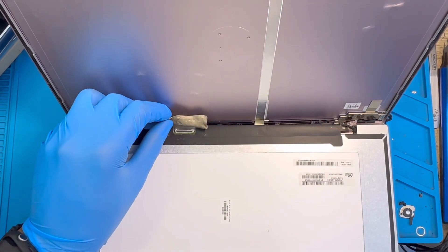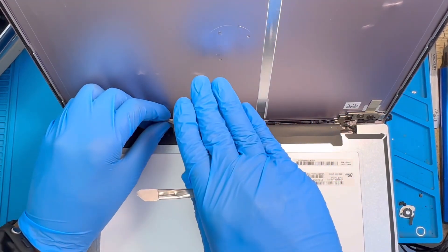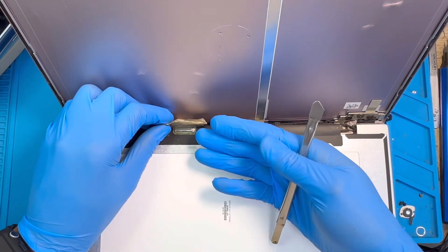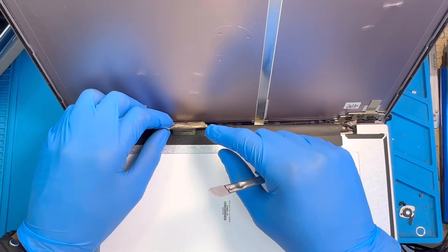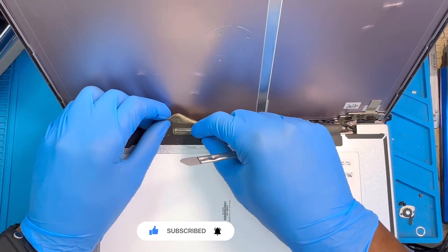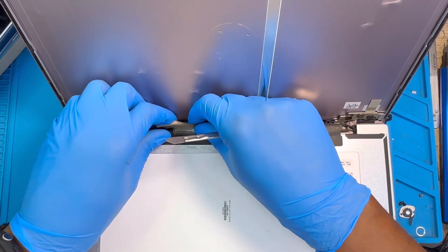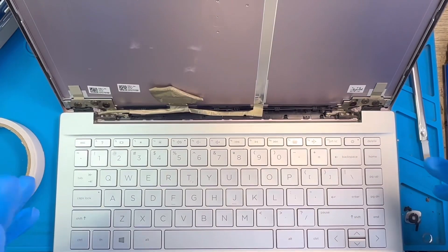When you want to remove the connector, don't shake it — just remove it straight out from the back so the motherboard will not short. There is 19 volts going directly to the LCD. If you want to reconnect the LCD, put the connector in very straight in one shot so you don't spoil the motherboard. Even when the laptop is off, there's still voltage present, so be very careful. Just remove it straight, in one shot.